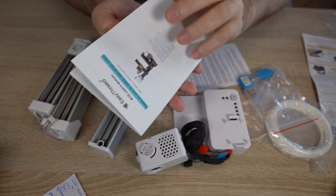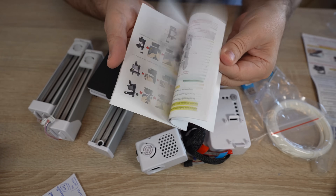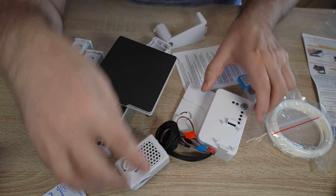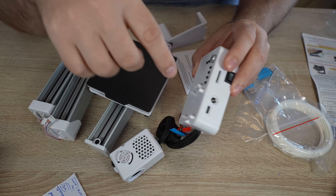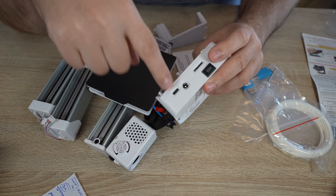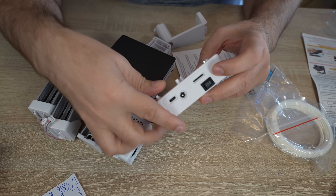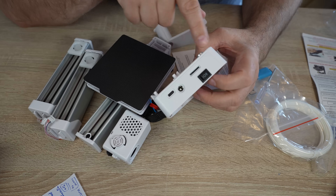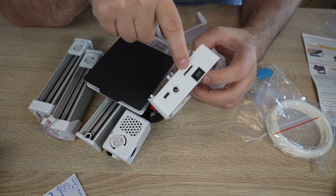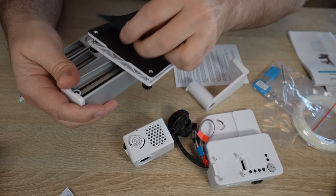This is the user manual — the first 10 pages are in English, the rest are other languages. This is the base with the mounted extruder. Here we can see those preset buttons, and here are the plugs: USB Type-C, a regular DC plug, and a switch with two stages — depending on which plug we are using, we turn it to one or the other position. And this is the location for the SD card. This is the Y axis, and it has a magnetic removable sheet.